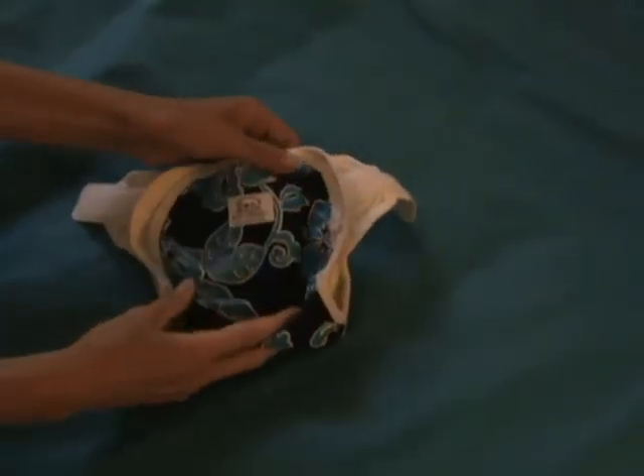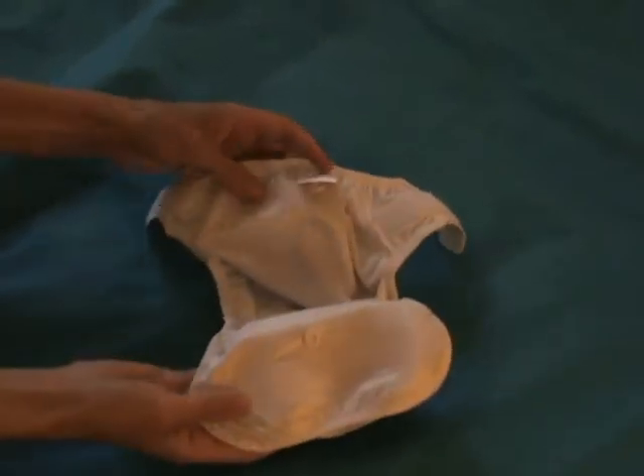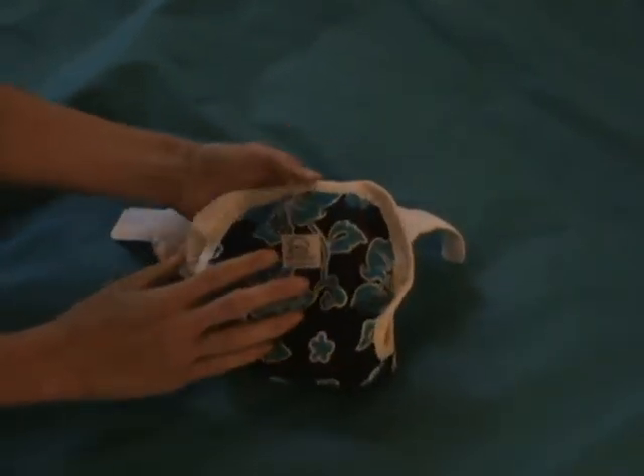Hi, I'm Debbie from Otter Babies and I'm going to be showing you another style of the Otter Blotters All-in-Two covers.